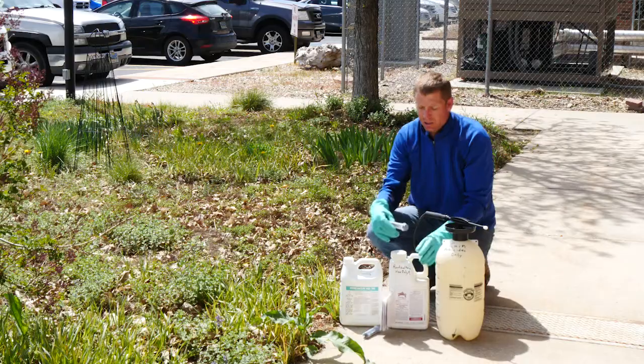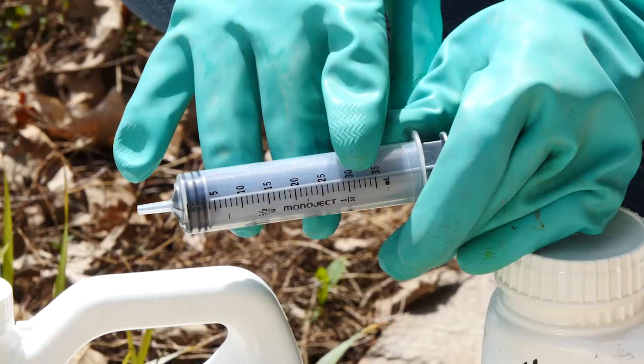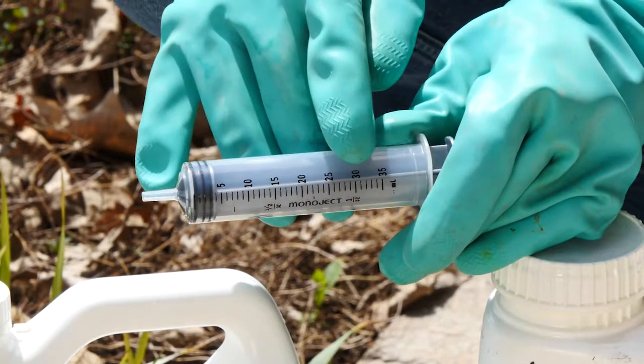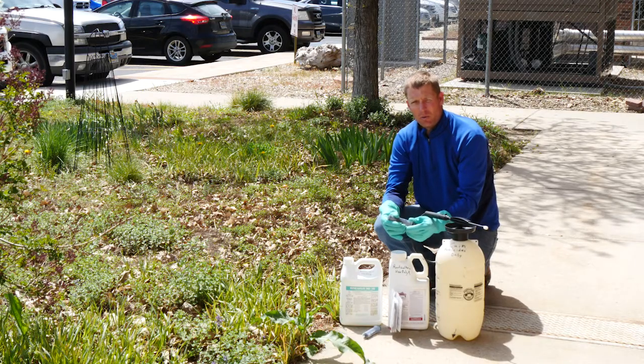As we do this, you might consider using a syringe or a really small measuring cup. It's important to make sure that you label these so that you know what the syringe has been used for, depending on what chemical has been applied to the tank.